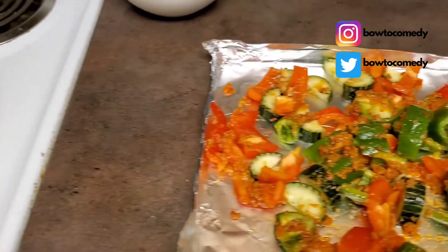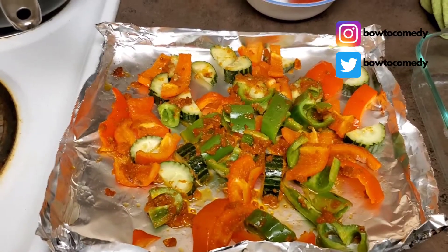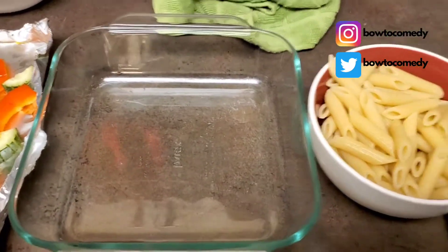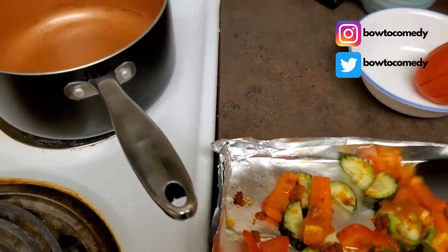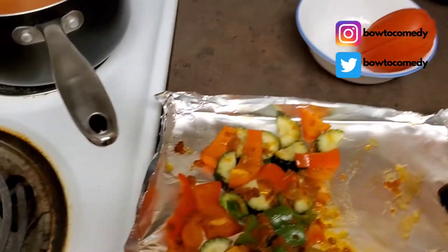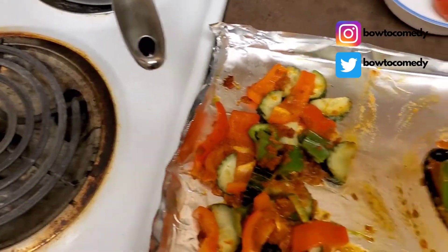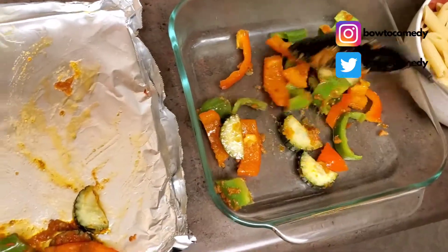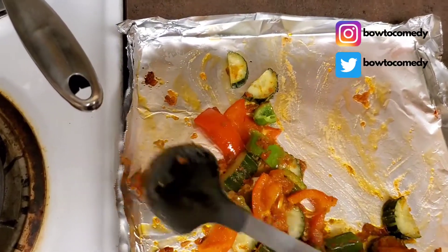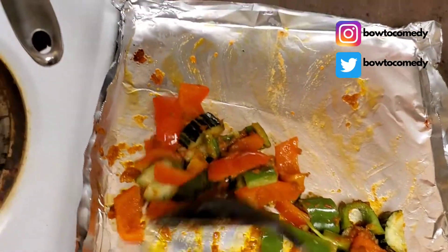I wanted to share my vegan pesto pasta salad — it's fresh vegetables that you can easily buy at the grocery store. You can grab a red bell pepper, cucumber, and another type of pepper — any type, even jalapeños. I have this organics pesto that I really like that I put on all of my vegetables, and I just put them in the oven for about 25 minutes at 350 degrees. Then I boil my pasta for about 12 minutes — make sure you put a little salt in the boiling water.